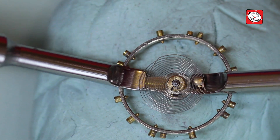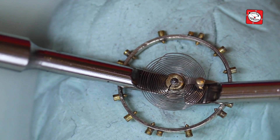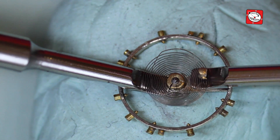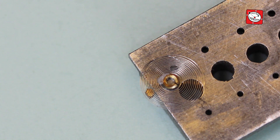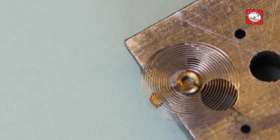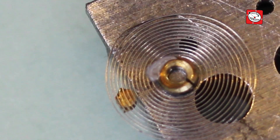The collet was secured quite well but I was able to remove it well enough with my hand levers. However, upon turning the hairspring over you can imagine my surprise when I saw some dried superglue covering some of the inner coils of the hairspring.